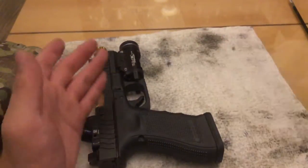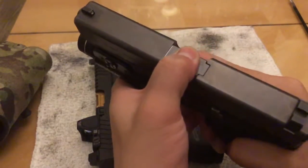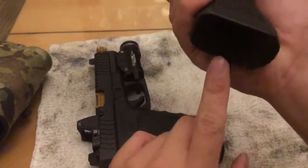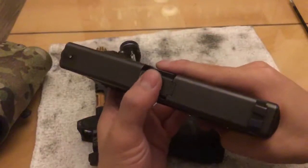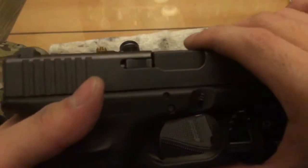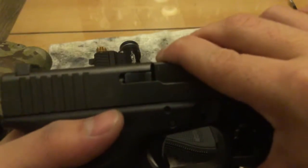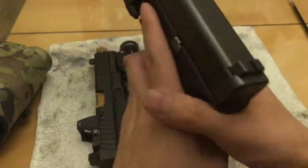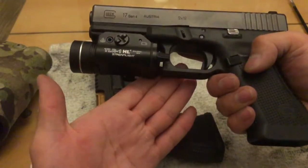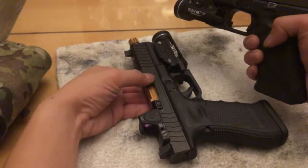Let's go back to my Glock 17 Gen 4 - same exact thing. I'm pressing down pretty hard and you can very slightly hear it - the barrel lockup move up and down. If you look from the side, pressing pretty good, it basically is not moving. So the barrel lockup on a factory Glock slide and barrel is tighter than the Lantac combination of slide and barrel.